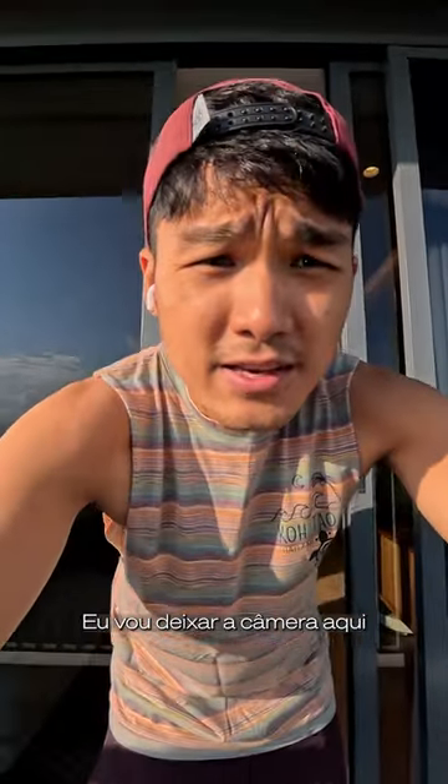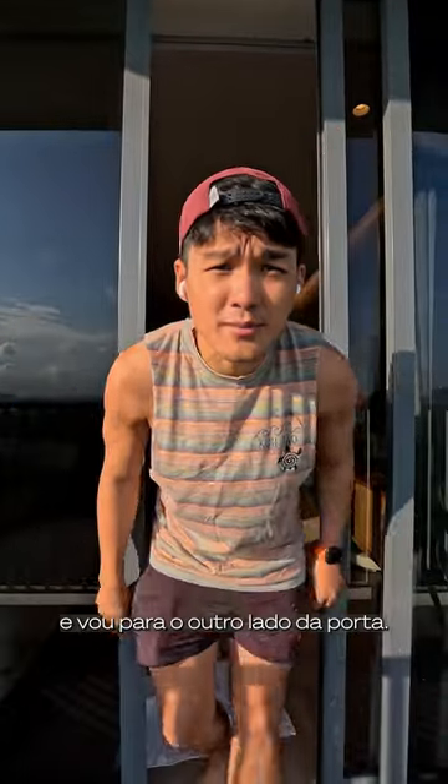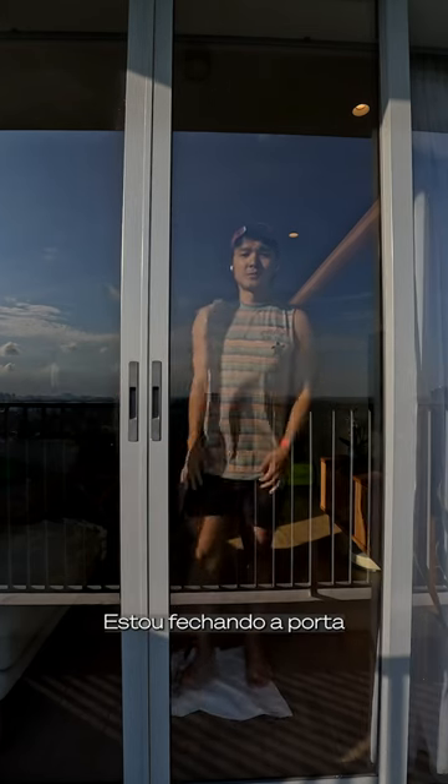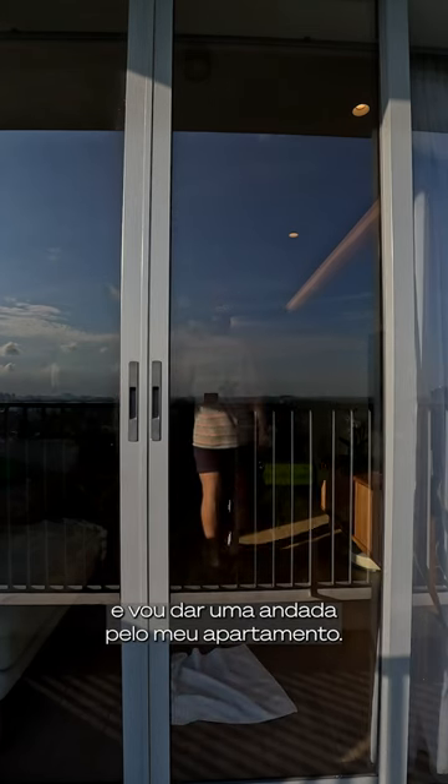I am going to place the camera on the latch and I'm going to go behind the glass doors. How does this sound? Do you still hear me? I'm closing the door. I'm going to take a walk around my apartment right now.